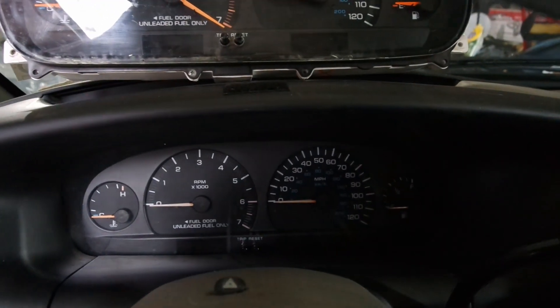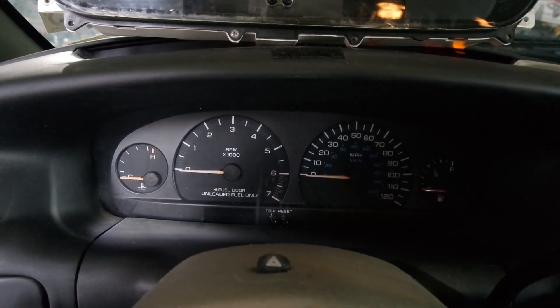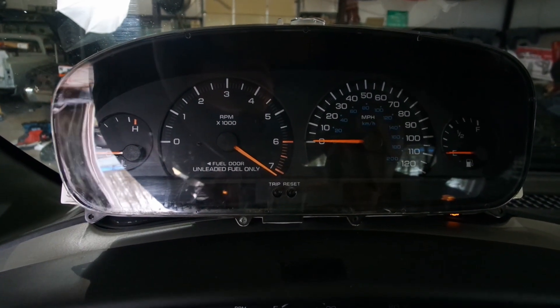Last time we saw this minivan it needed power window regulators. Today the dash is out so I'm going to show you how to replace it. The issue is when you turn the vehicle on, nothing happens. We're taking this one out and replacing it with a refurbished unit — I'll put a link in the description for where you can get one.